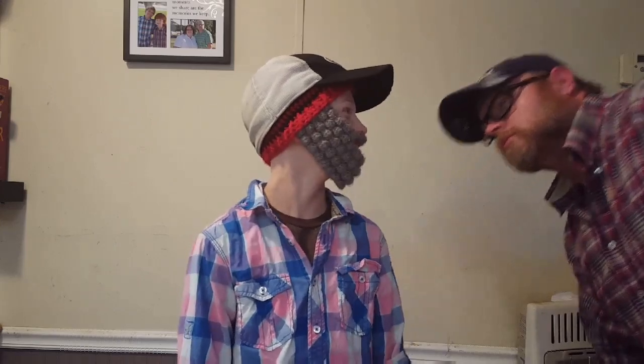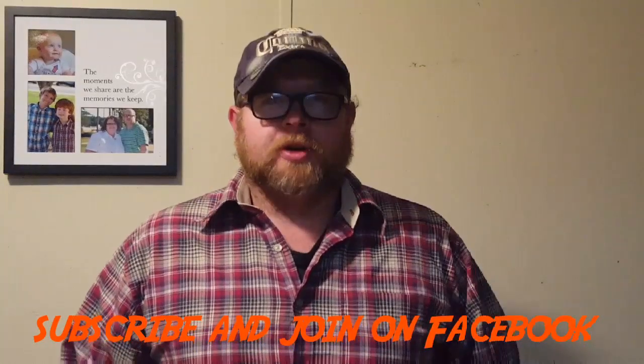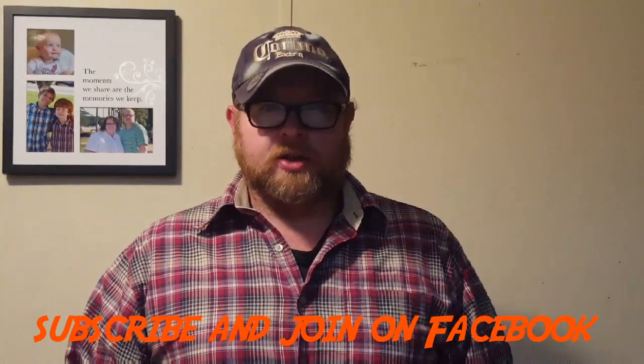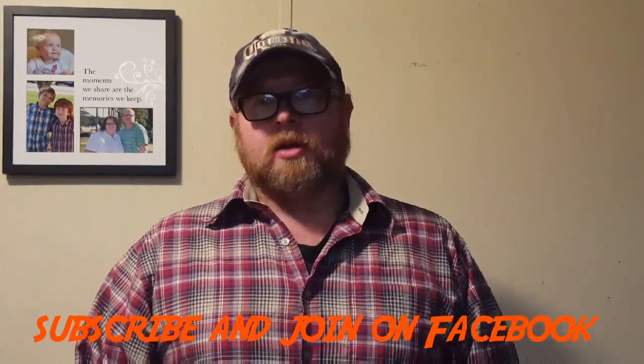Hey YouTube, welcome to Griffin Grills. I am Griffin. I hope y'all had a wonderful Thanksgiving. We're going to get started with our turkey shoot today. We're going to be doing a 14-pound burn on the Weber kettle. I did brine it overnight with a simple solution. I will link a recipe for the brine that I used in the description below, so be sure to check that out.